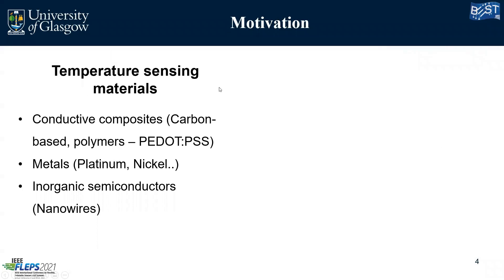So what are the main materials used for temperature sensing? There are a variety of materials. We have conductive composites like carbon-based graphene and polymers like PEDOT:PSS — they have really good performance but may lack reliability over time because they are organic and the environment will impact their performance. We also have metals like platinum and nickel, which have good performance but can lack sensitivity. And inorganic semiconductors or other nanostructures like nanowires.